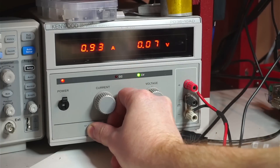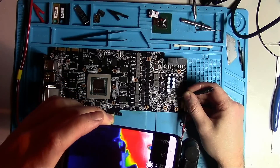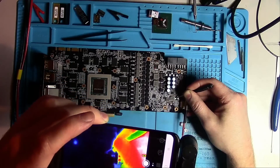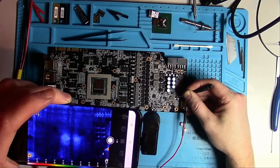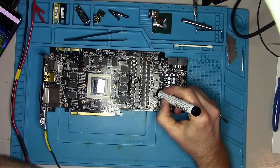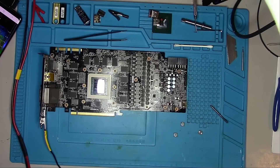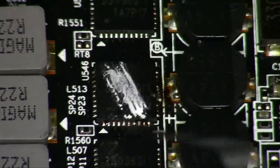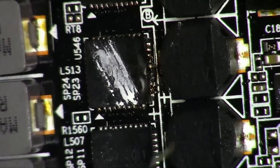Limiting my power supply to 1A, I'll be touching the left pad with the positive lead from the power supply and scan the area for anything that's glowing. It's best to start looking for a short at a lower level, so I'll start with the 5V rail first. And it shows me a phase controller and a driver/MOSFET — two in one package. Let's take a look at this DR MOS, aka driver MOSFET, and see if it has any signs of damage.